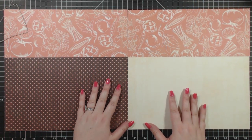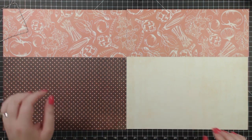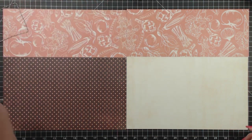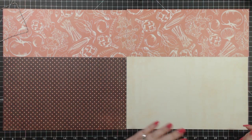Okay, so there we go. That's how the layout is starting to look — that's our layout base. So let's just keep continuing on with our project, and now that we've got our base going, we're going to start doing some embellishing.